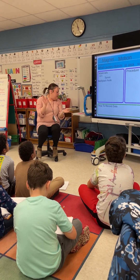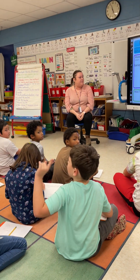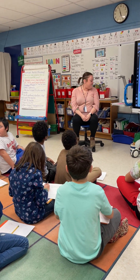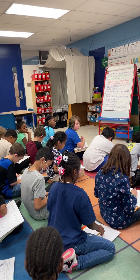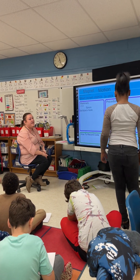Aiden, what would be another thing that you would want to try to see if it's magnetic? The cart — the technology cart. Very good. Nova, come write cart.